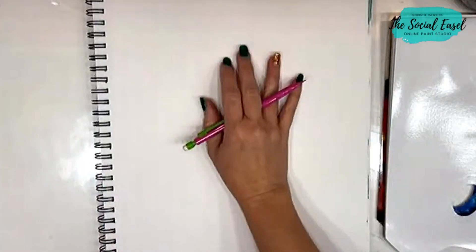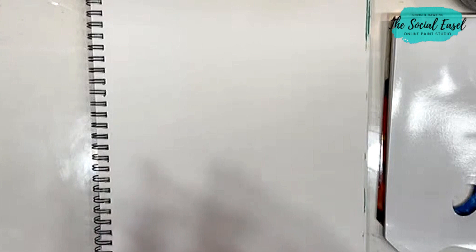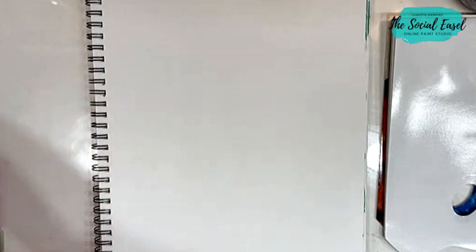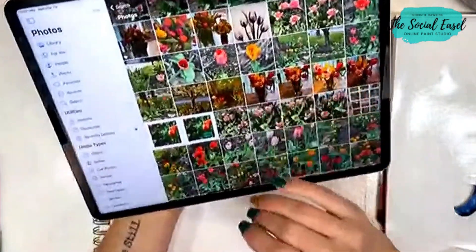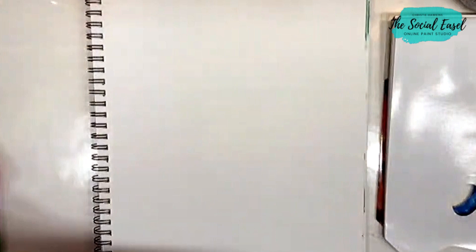Today we're going to do a tulip. I'm going to start with a pencil and just do a quick sketch and then we'll get started. This is going to be a very loose interpretive tulip — not super realistic. I showed you guys this last week, but these are all my photos, different pictures of tulips I've taken from my yard. I'm going to use one of these as an idea to go off of.